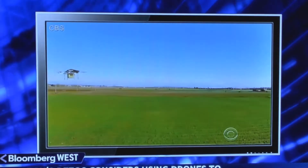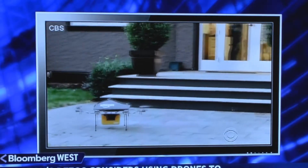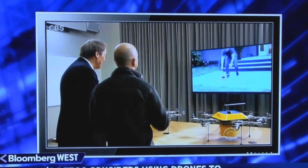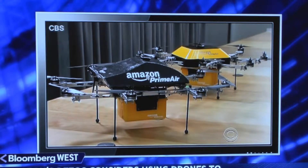Wow. This is early — still years away. The drone drops the package. Come and get your package. And we can do half-hour delivery. And we can carry objects, we think, up to five pounds.